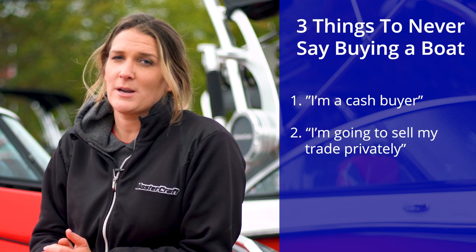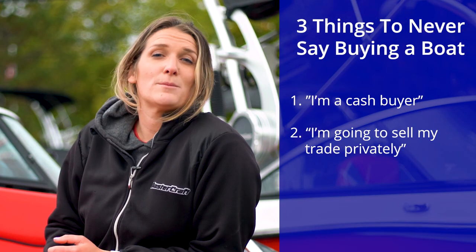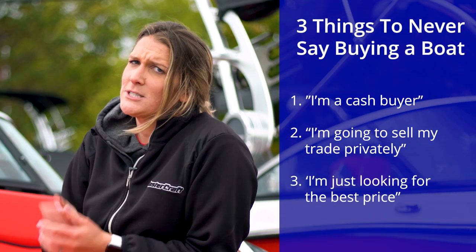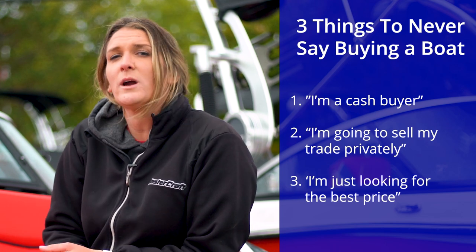Number two: I'm going to sell my trade privately. The truth is, used boats are desirable and most dealerships want good ones. There's extra money to be made and a customer to earn if you bring a good trade. Number three: I'm just looking for the best price. This is a relationship business and most dealerships will give a little extra to people they enjoy working with.